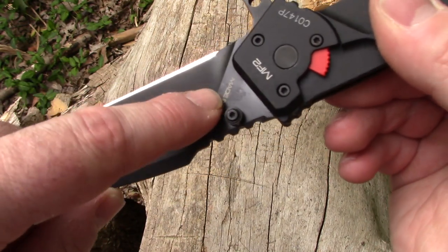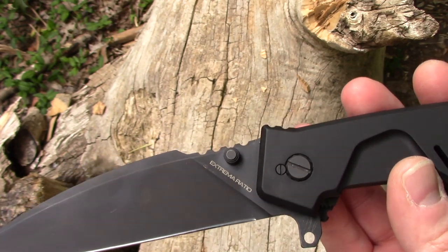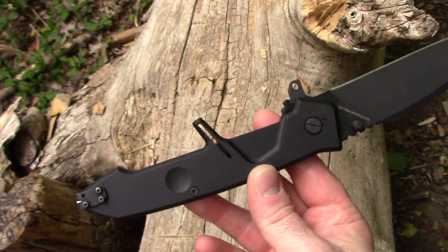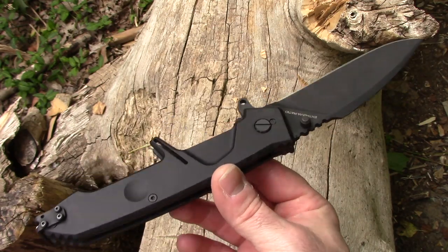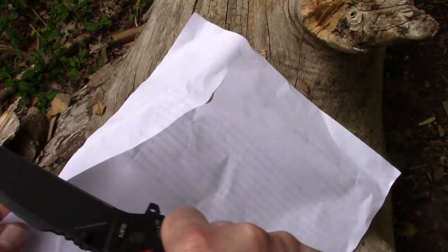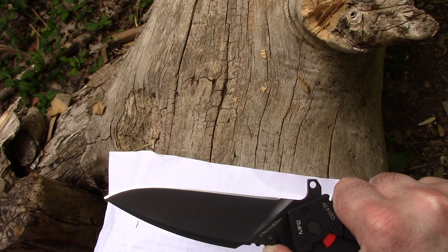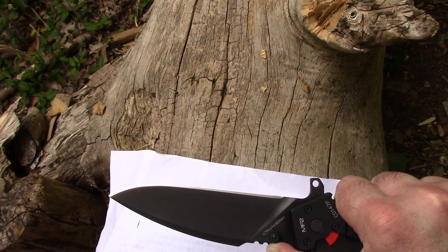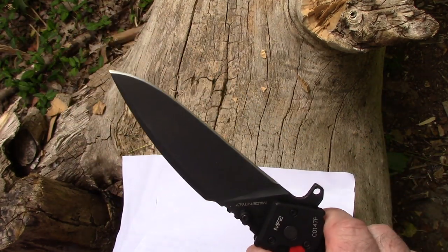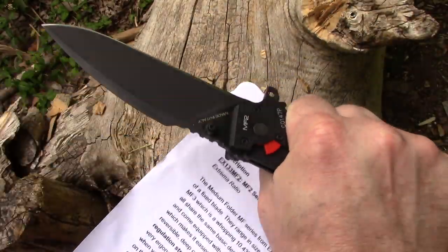If you pull this out in the office to open your FedEx envelope, it's probably going to freak somebody out these days. Now, about the edge: the sharpness out of the box was very very good. There's a tiny little recurve to the edge — almost imperceptible — but when this thing is in my hand, it definitely wants to cut.